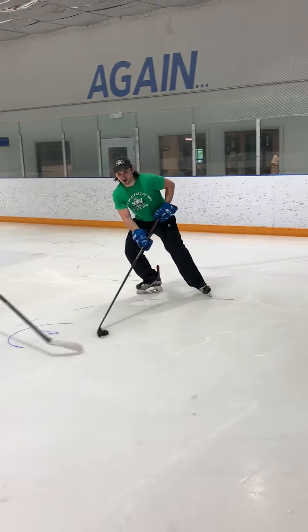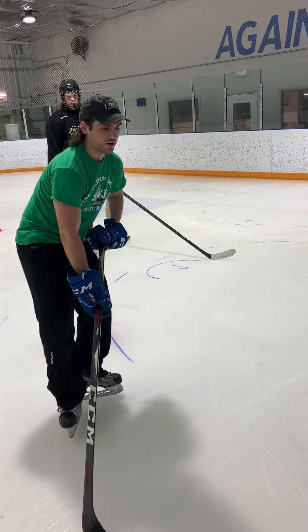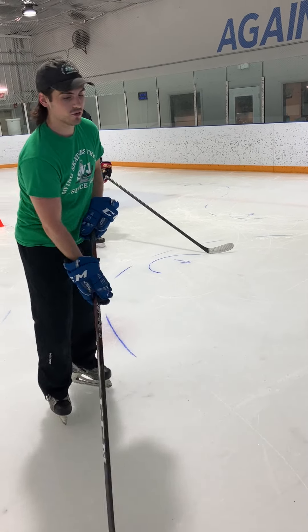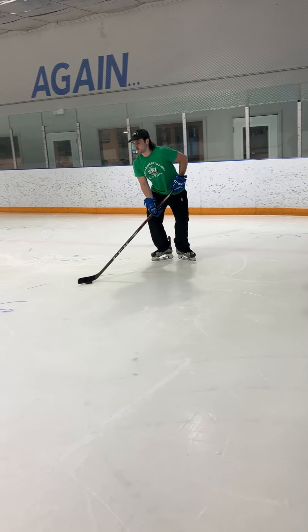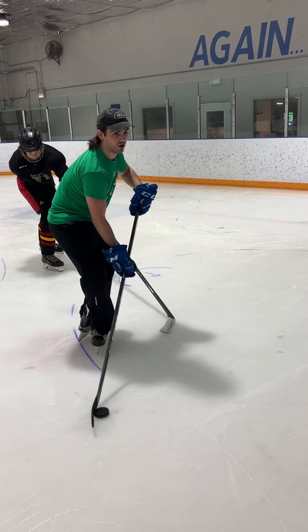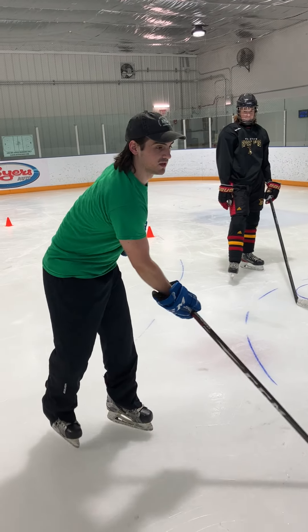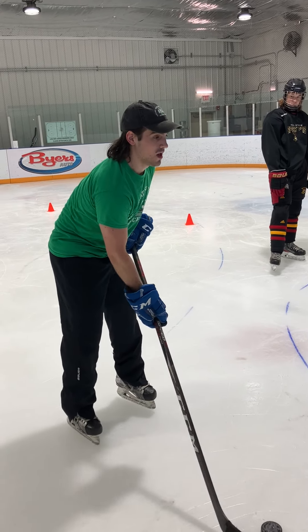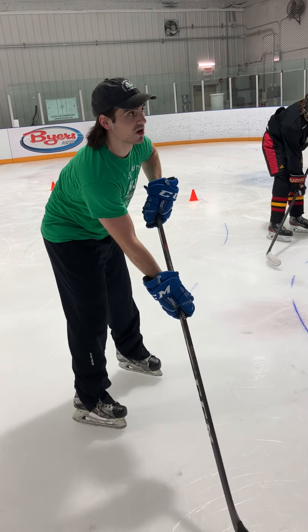You're going to skate in, go weight on your back skate, attach the puck. The puck stays in front of you the whole time, so when you're protecting with your stick, the puck stays in front — stay away from the net, in front of your body the whole time. It's going to be a little bit weird, because you're going to skate in and you're going to have to shift to your side, so that way he doesn't smack the puck off the front of your stick.